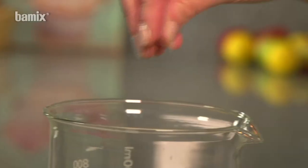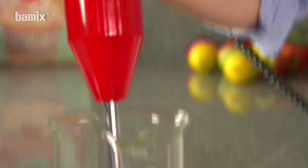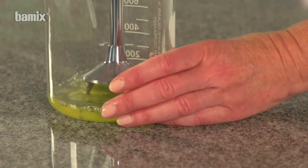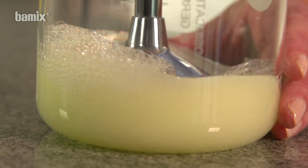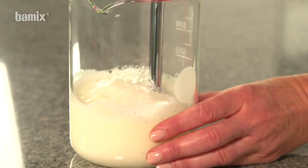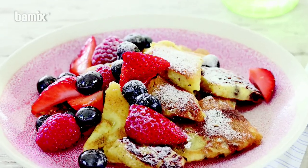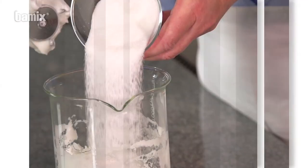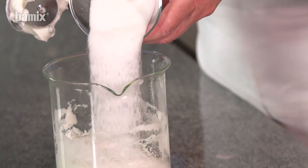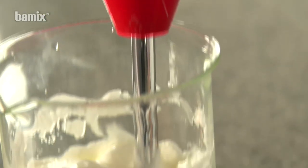Correctly used, egg white quickly becomes firmly whipped. Add sugar to the whipped egg white, mix slowly at level 1 and the meringue mix is ready.